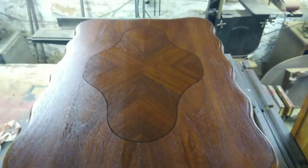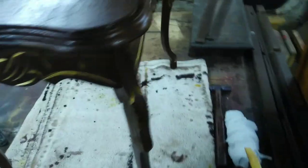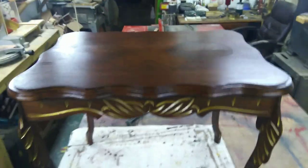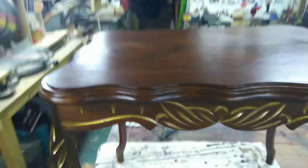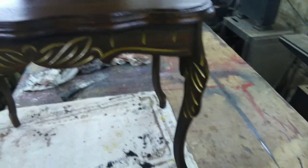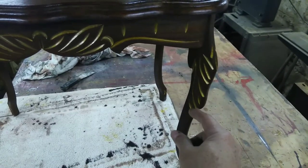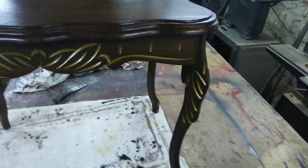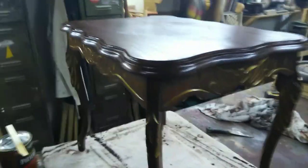You wouldn't believe what this table looked like when I first brought it to the shop. Two of the legs were split down the middle, all the way from the top down to right here at the knee. It was a total basket case.